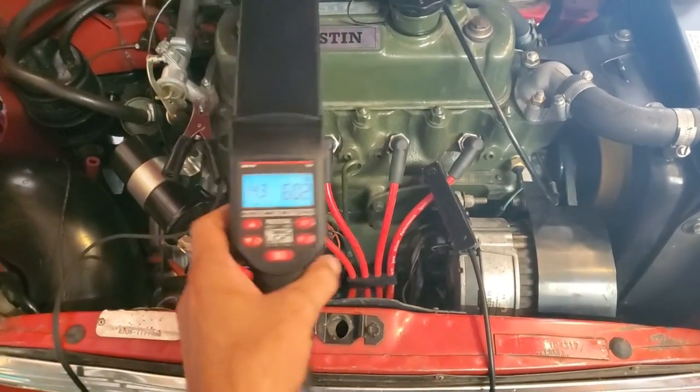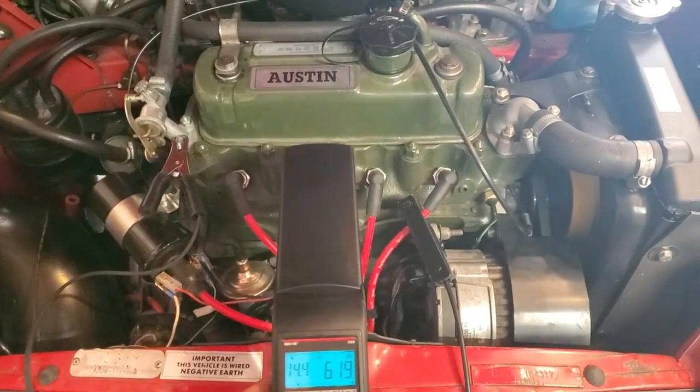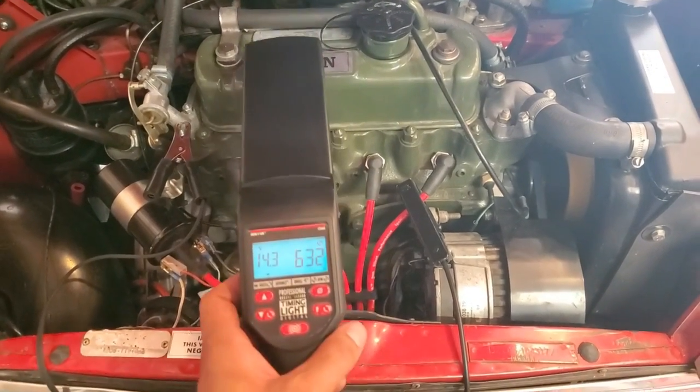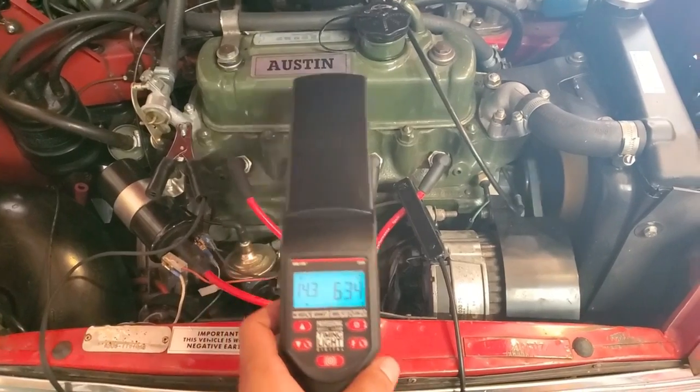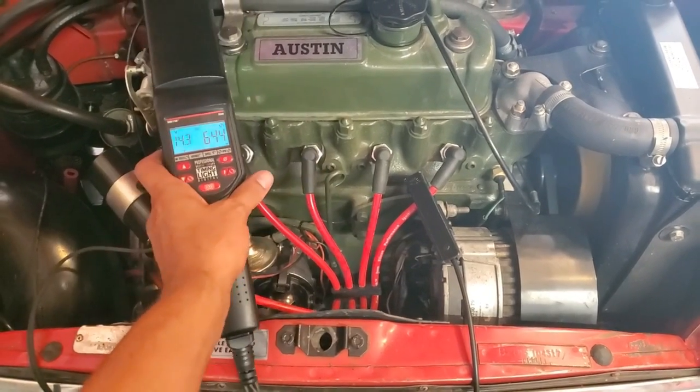I've got the strobe hooked up to my car and it's just idling right now. As you can see, the strobe appears to be working just fine — I was able to see the timing marks with the strobe. I think this was a success, so I'm going to call that a win.